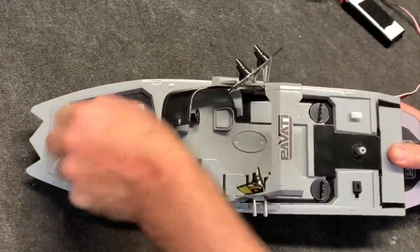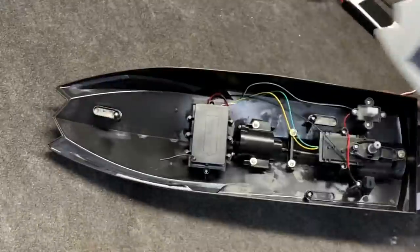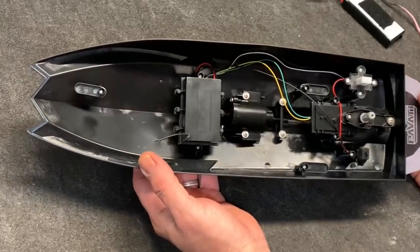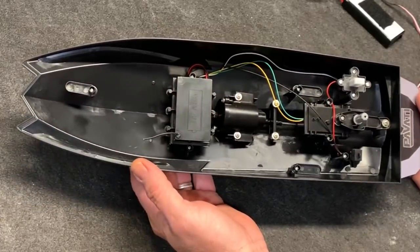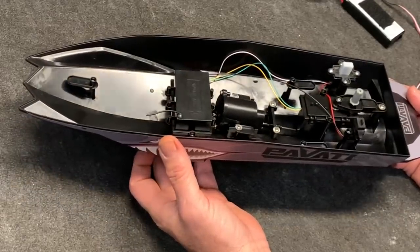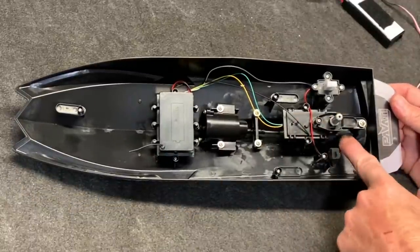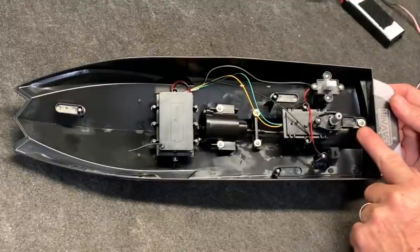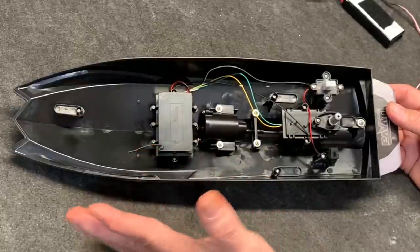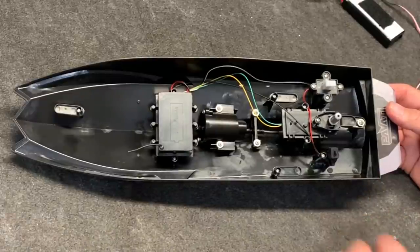First things first, let's get this thing opened up. I love this feature right here — you get to everything. You don't have to unscrew anything, at least not until you're about to do what I'm about to do. You've got to tear all this out. Now, hopefully I can get that servo underneath, maybe, and then put a horn on it and just turn the rudder directly on the horn. As far as the rest of it goes, that's just simple, easy electronics and some soldering — not an issue at all.